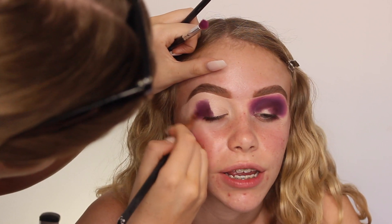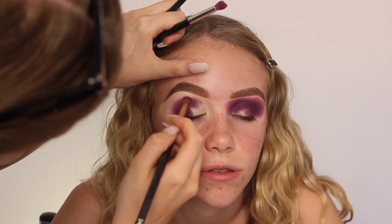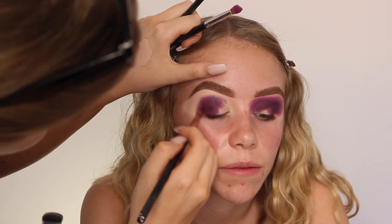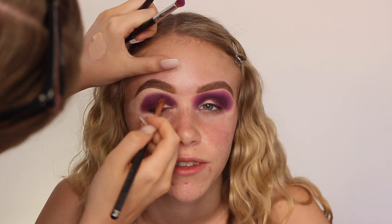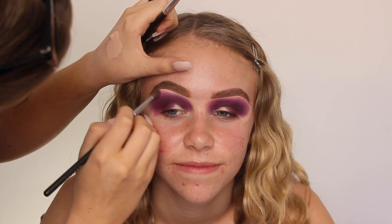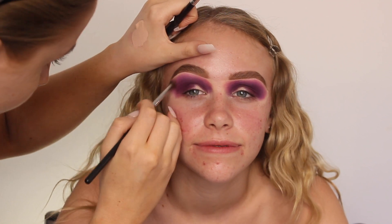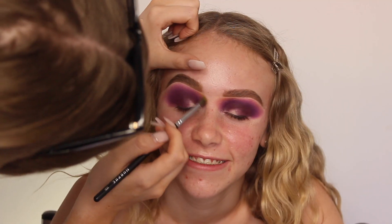I'm starting off with the shades Reckless and Persuasion mixed together. I'm using this as a really deep color — that's going to be my darkest color apart from a little bit of black that I'll apply later on, just to make sure that when I do the cut crease it really pops. I'm then using Wasted to blend out those colors slightly, and then also a little bit of Foolish to blend even more, with a super light hand because Foolish is quite bright.